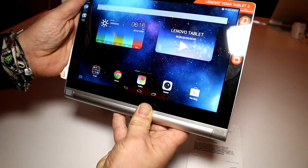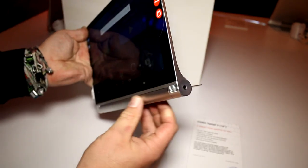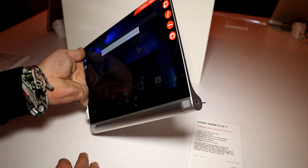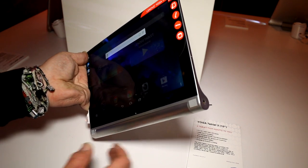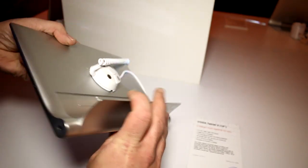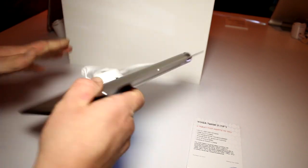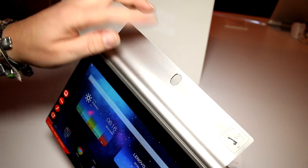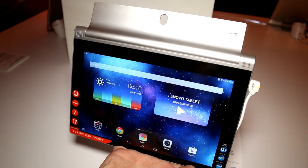We have speakers at the bottom right here. There is the trademark stand integrated right here, and the bulge at the bottom contains a 9600 mAh battery, giving you a runtime of 18 hours — which is quite a lot for an Android tablet. The stand actually folds out fully, so you can hang this to the wall using this new hole they've drilled right here, so you can basically just hang it and watch a movie, browse the web, or whatever.